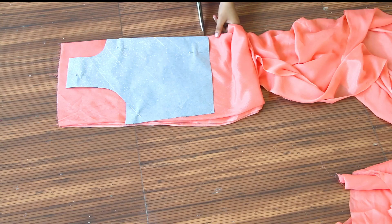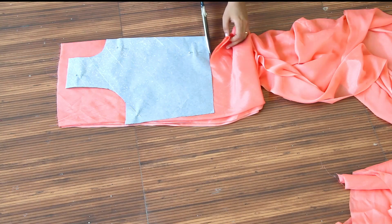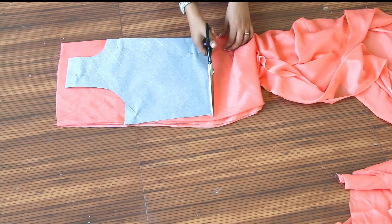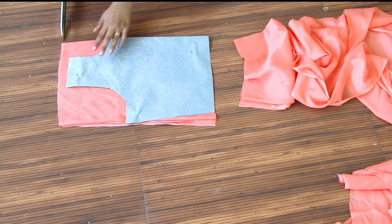You can make the same patterns. If you can make a pattern like this, here are all the videos you can reference. I've made a pattern and I will cut it out. This is how we can cut it easily.